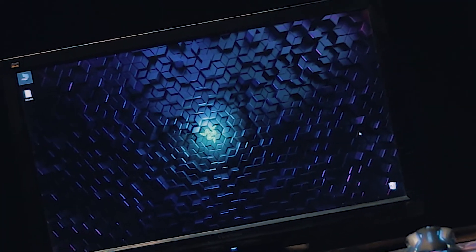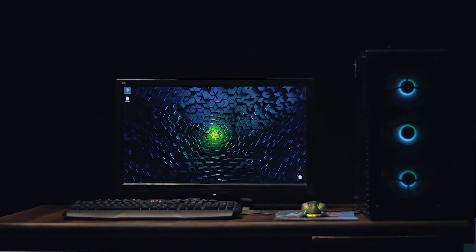This combo includes RGB, a gaming mouse, a mouse pad — all the things. If you are on a budget, this is a better option. If you want a normal mouse you can go for that, but this is a great value set. I hope you enjoyed the video. If you have any questions or confusion, you can ask me in the comments.